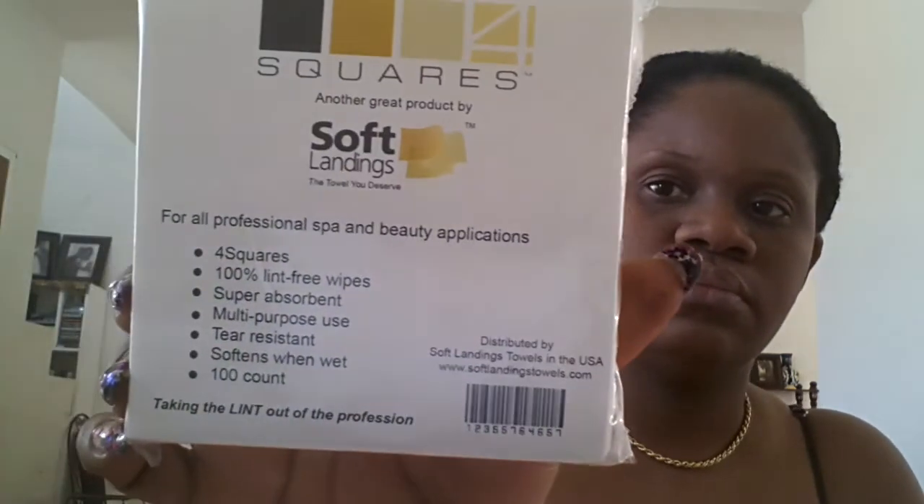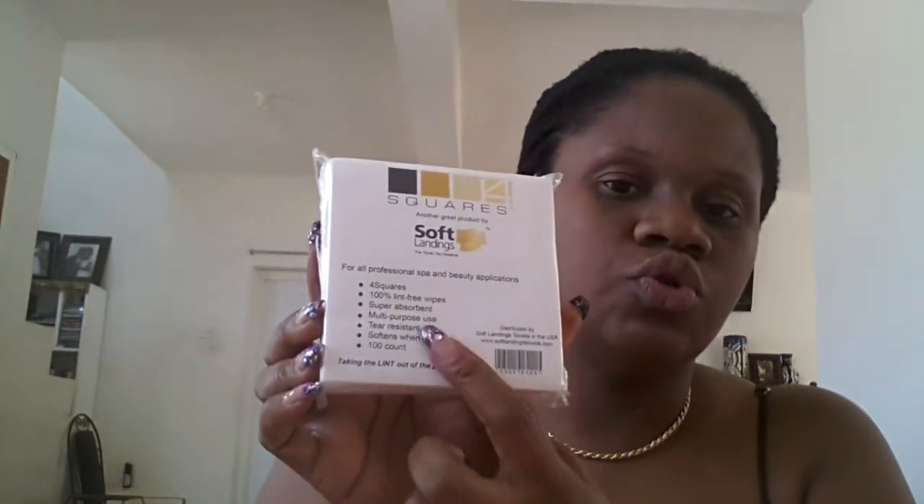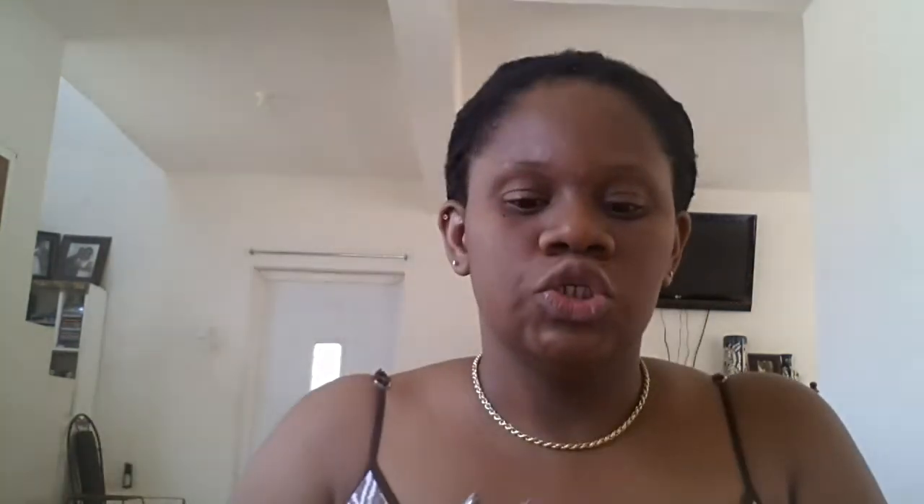The last thing we got — and we didn't buy these, these were given as a free gift — were the soft landing squares. I hear everyone on YouTube raving about these, that they're very good and super absorbent. So we have those.